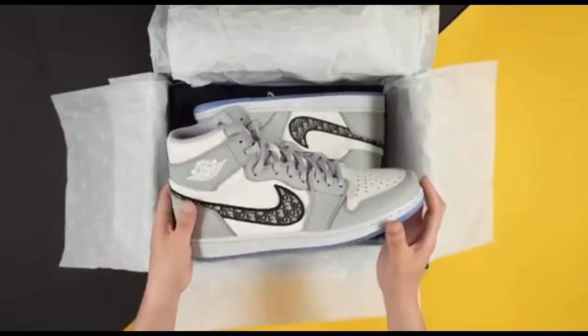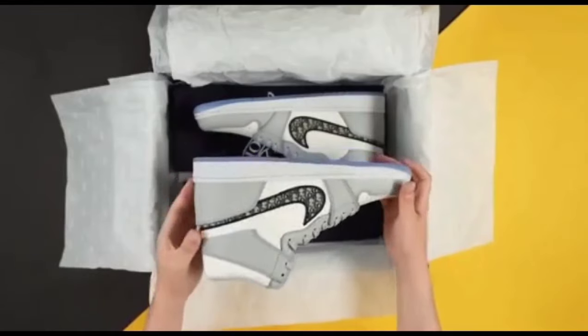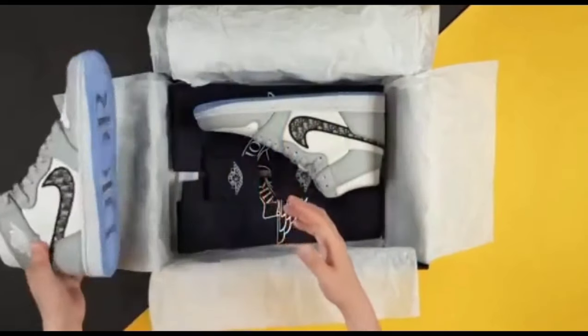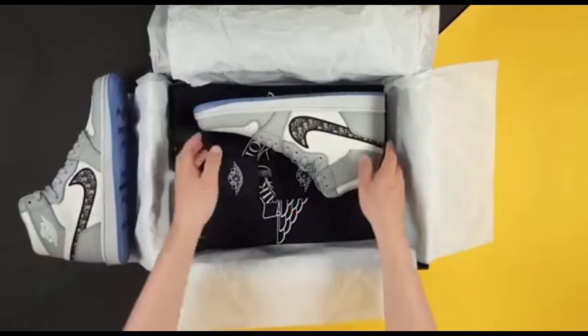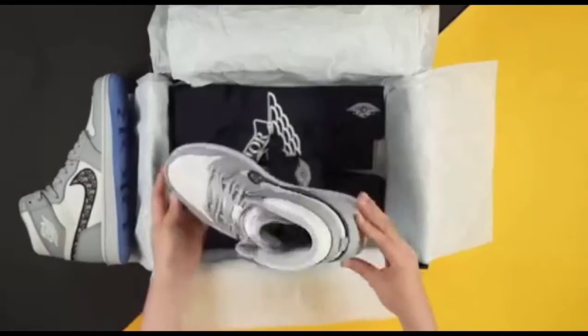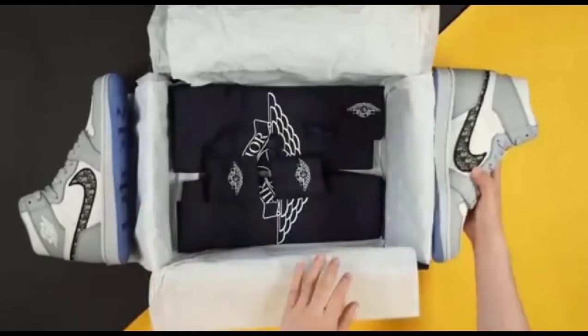You can see the amazing quality shoes in the box. The color of the shoes and the quality of the shoes is amazing. You can check it from every angle — check its sole and check its material and everything.